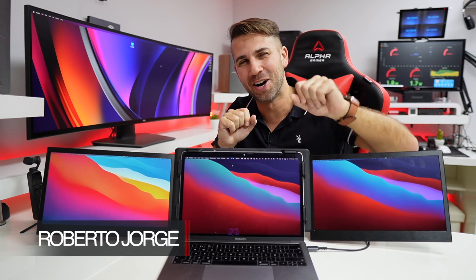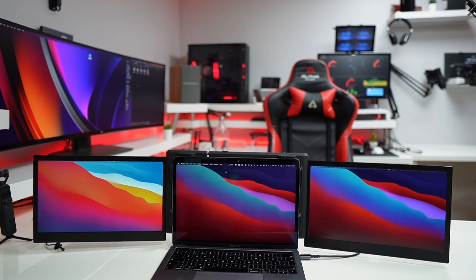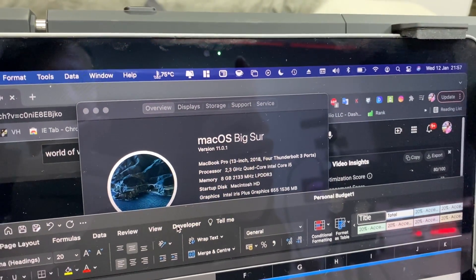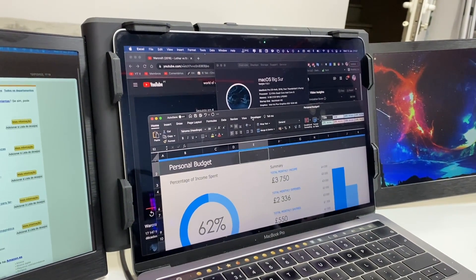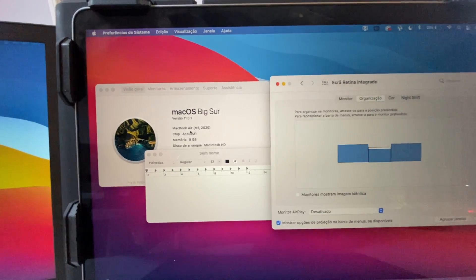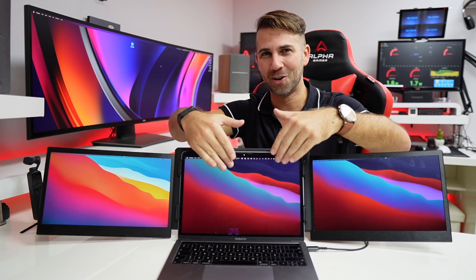Hey guys, welcome back to another video. We've got an airplane-style setup right here — really cool setup for a laptop. In this particular case, this is the MacBook Pro 13 inches, late 2018, with an Intel i5 inside, with this great dual display. I also tested it out on a MacBook Air 2020 with the M1 chip, and according to the company that manufactures this, it is the first kit available for the M1 that displays a triple display — actually two plus the display of the laptop.